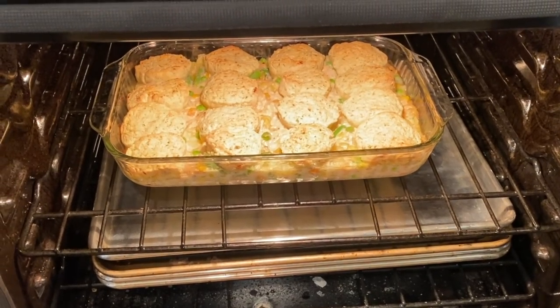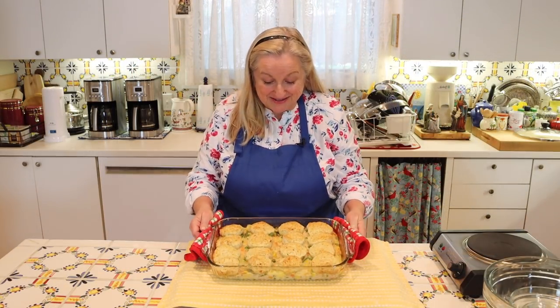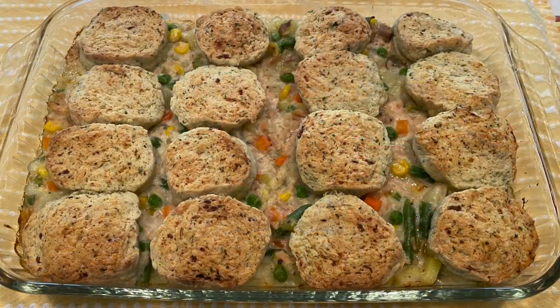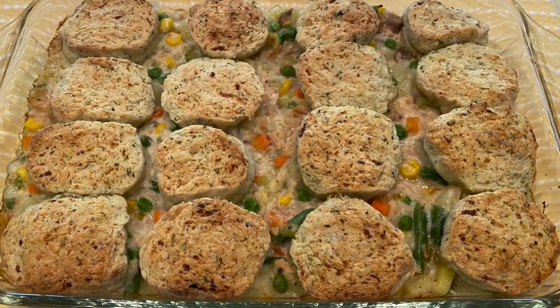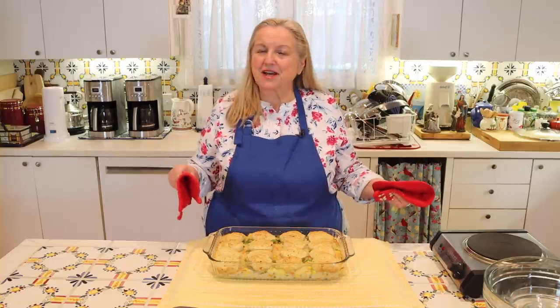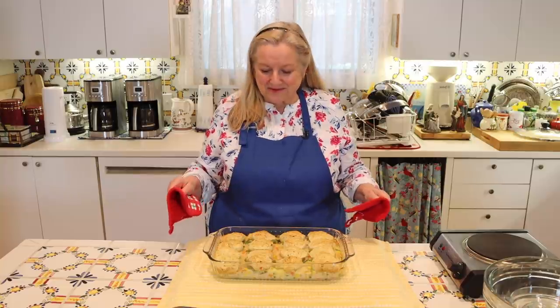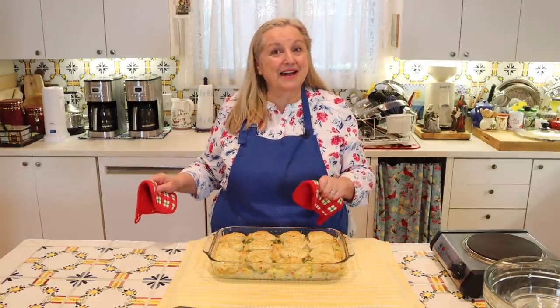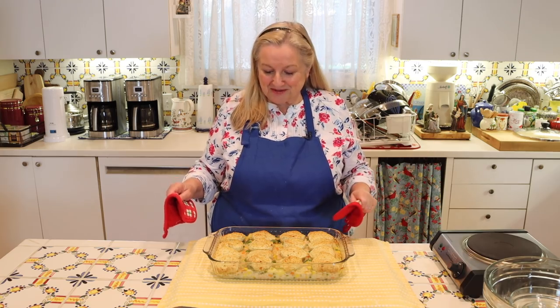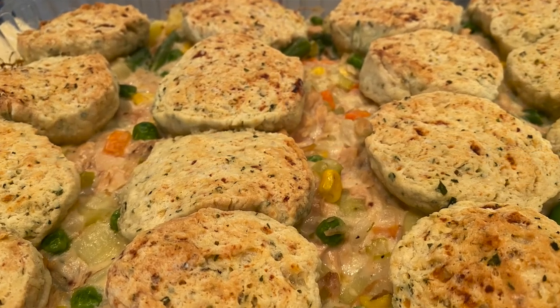Pop the casserole into the 425-degree Fahrenheit preheated oven. The original recipe said 15 to 18 minutes, but mine took a full 20 minutes. Everybody's oven is a little different, so set your timer for 15 minutes first, then check it — if it needs more time, set it for a few more minutes. Keep an eye on it so nothing burns, but you're looking for the biscuits to be nice and golden.